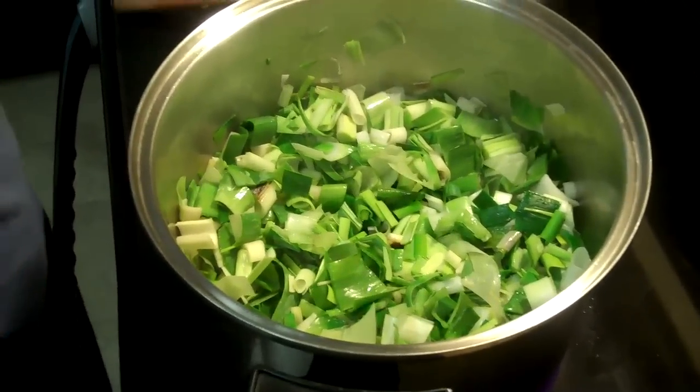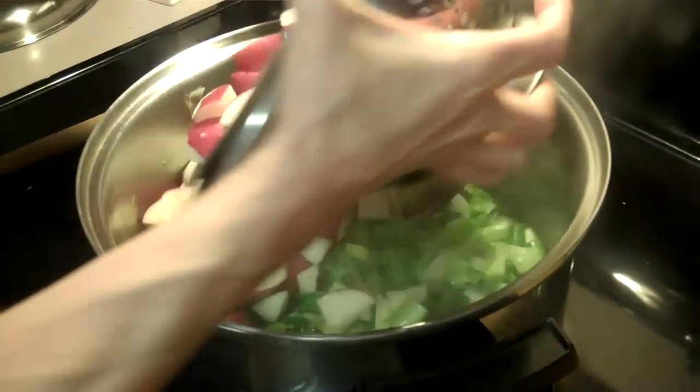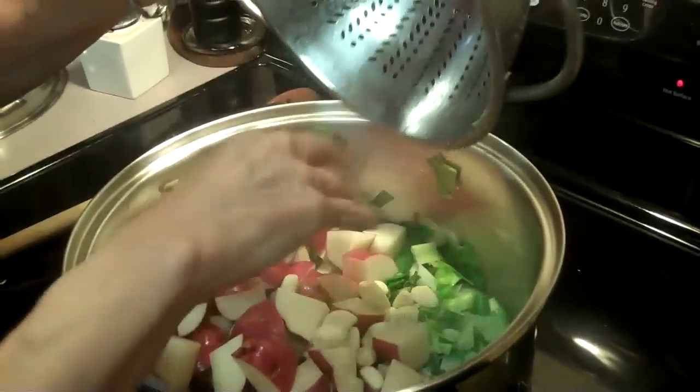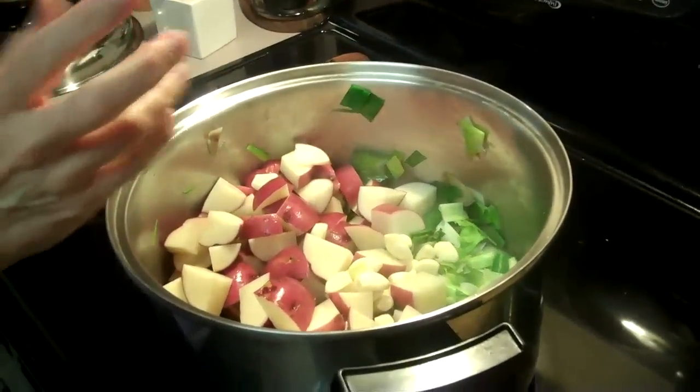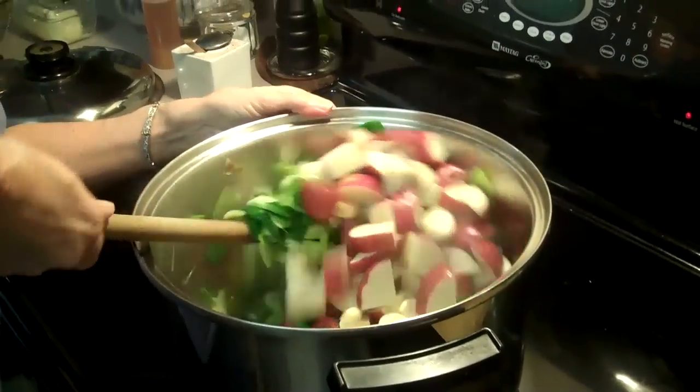I'm going to chop up my two bulbs of garlic and then add that. Just let it bloom, and then I'm going to put in my potatoes and the chicken stock. I chopped up the potatoes — I probably did six or eight. And then I just decided to leave the garlic whole, because I'm going to blend it all up anyway.